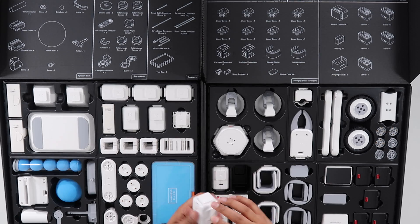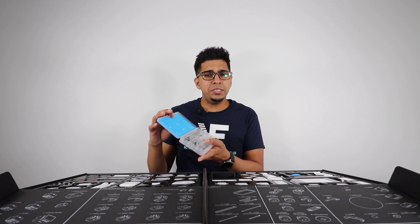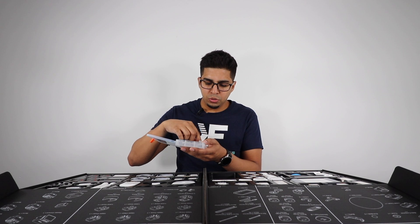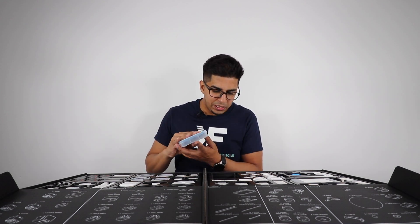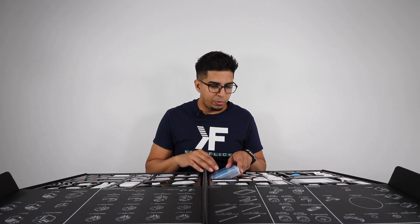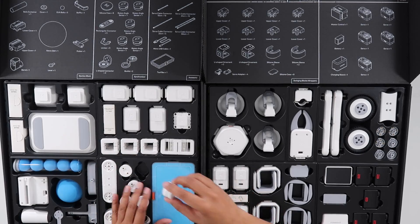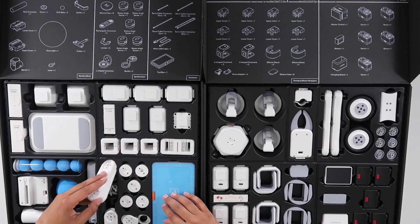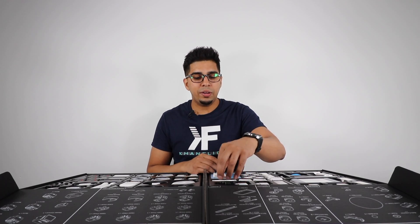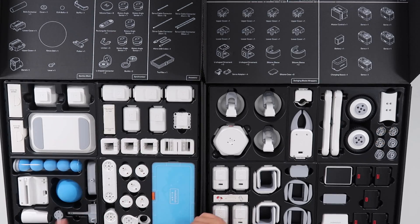We have some more adapters, a trusty little toolbox with a nice looking screwdriver, screws, different nuts, different pieces, rubber bands, and a variety of cables to connect the robot together. We have our rotary angle sensor, different sensors, and a rectangular connector. Over here we have extension blocks and a Lego adapter — they include that so you can expand on it using Legos.